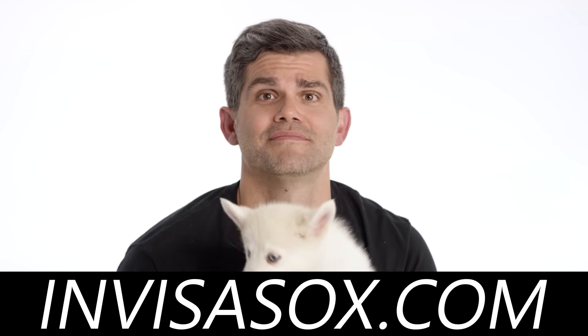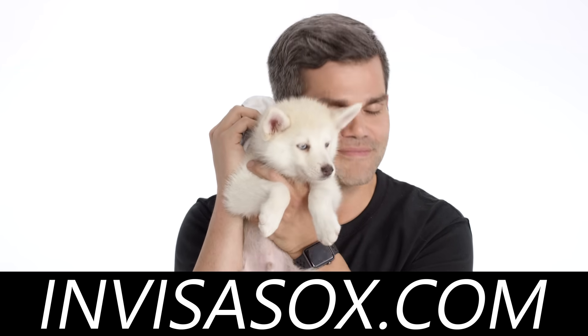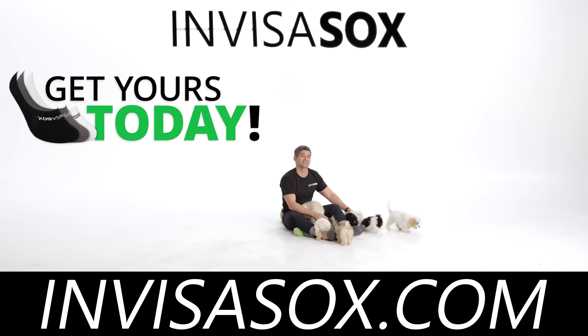I don't know which one's softer — the puppies or the InvisiSocks? About the same, actually. Just as soft. This is the happiest day of my life! Just like every day with InvisiSocks.